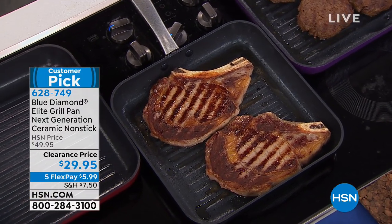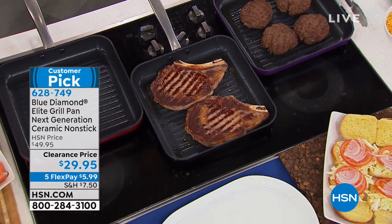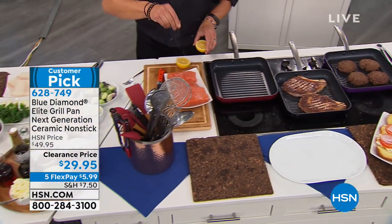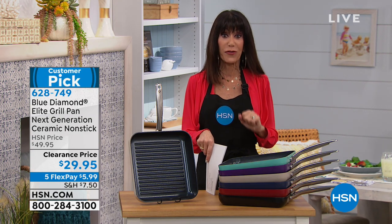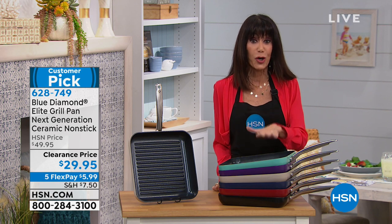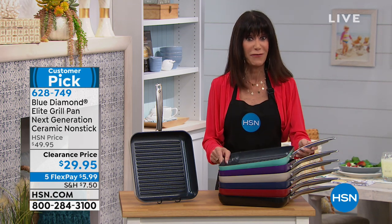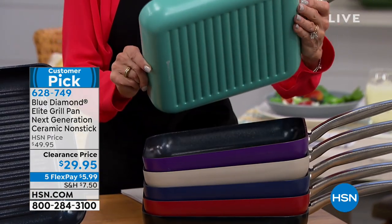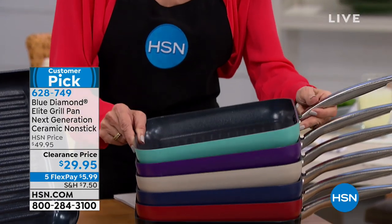Are you ready for the most ridiculous part? This pan today — I initially paid $50, as many of us did. Today, while they last, this is the purchase you will not be disappointed in. It is not $50. It is $29.95. With that Today Special, it's seriously the most ridiculous value.